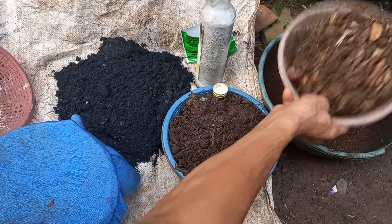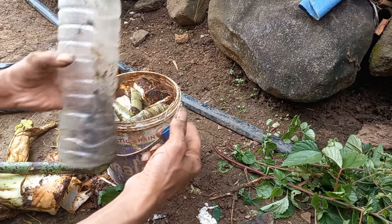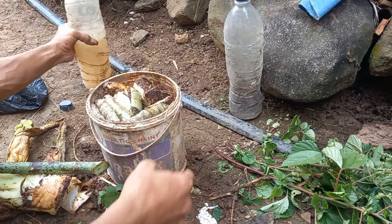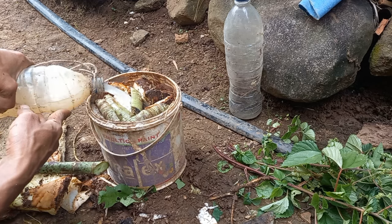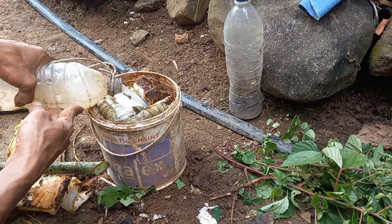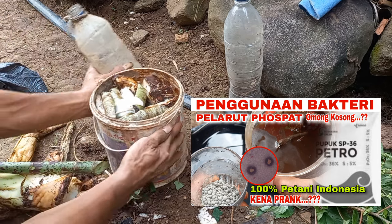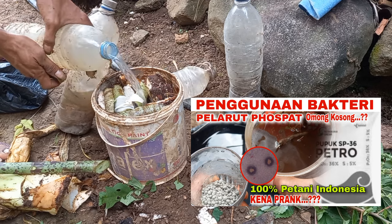Jadi untuk merekayasa terra preta, kita membutuhkan tiga bahan: tanah humus atau tanah hutan, kompos, dan arang. Selain itu, ada satu bahan lagi yaitu mikroba. Mikrobanya bisa menggunakan mikroba apa saja — dari toko, mikroba lokal, atau mikroba hutan. Yang sudah dibuat MOL atau JMS boleh digunakan. Admin menggunakan MOL yang dibuat beberapa hari lalu, yaitu mikroba pelarut fosfat — ini bagus untuk pupuk dasar karena ada kandungan fosfat dan mikroba pelarut fosfatnya.